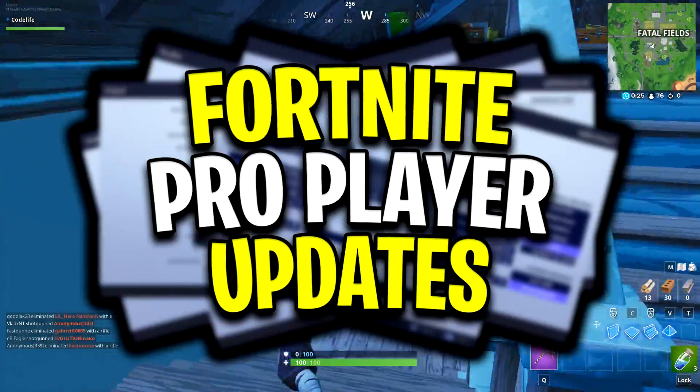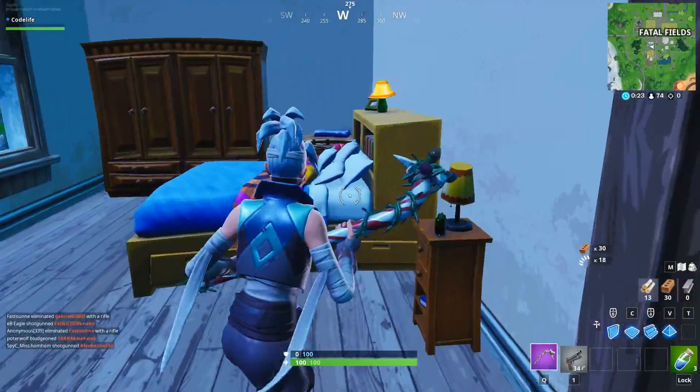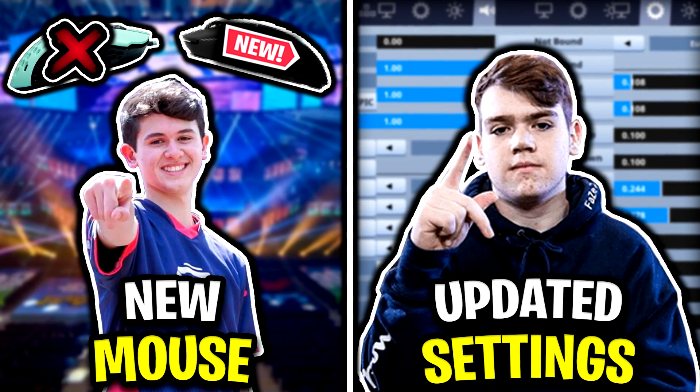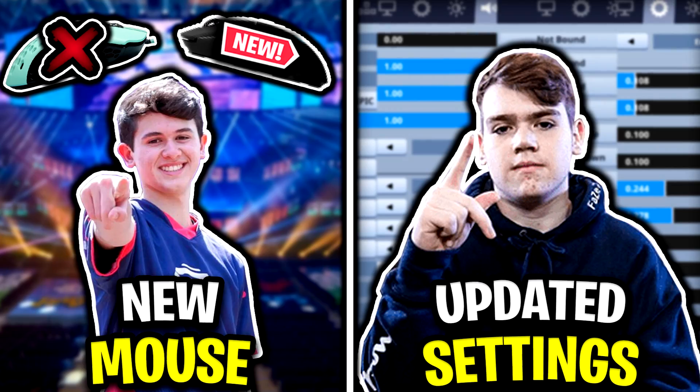Yo guys, CodeLife here. In today's video of Fortnite Pro Player Updates, we're going to be taking a look at Bugha's new mouse, as well as Mongraal's updated Fortnite settings, keybinds, and new mouse grip that he's currently using.